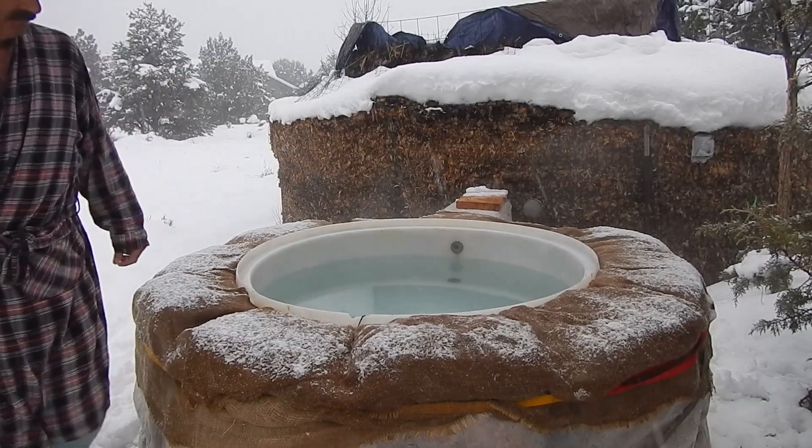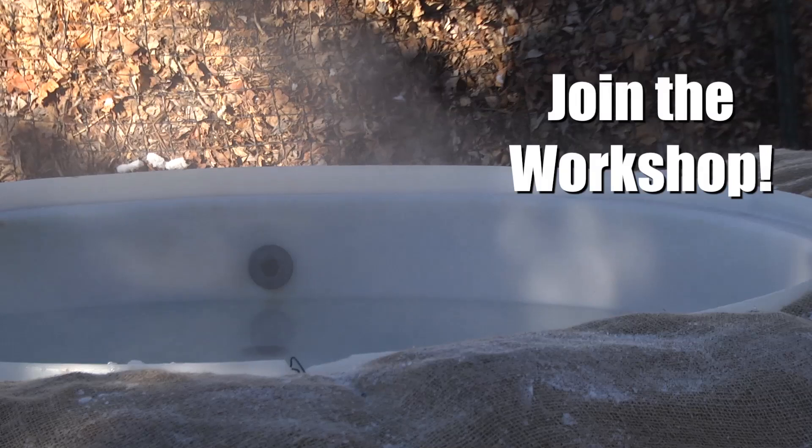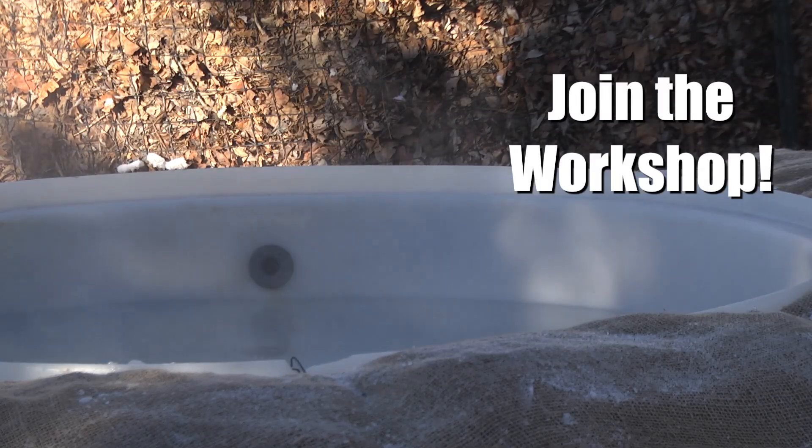I just had to make a few adjustments to allow it to heat the hot tub. I'll be going into the details on how all this works and how to build one of your own in an online video workshop coming up.